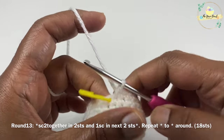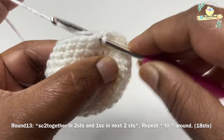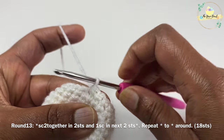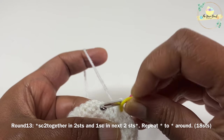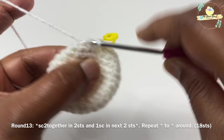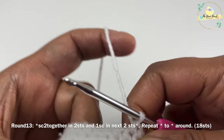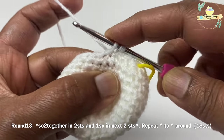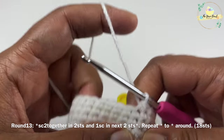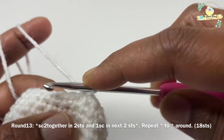Round thirteen is going to be a decrement round. Work single crochet two together over two stitches, then one single crochet each on the next two stitches. Mark your first stitch with a stitch marker, then work one single crochet each on next two stitches. Repeat this pattern — single crochet two together, then one single crochet each on next two stitches — around. At the end of round thirteen we'll have 18 stitches.